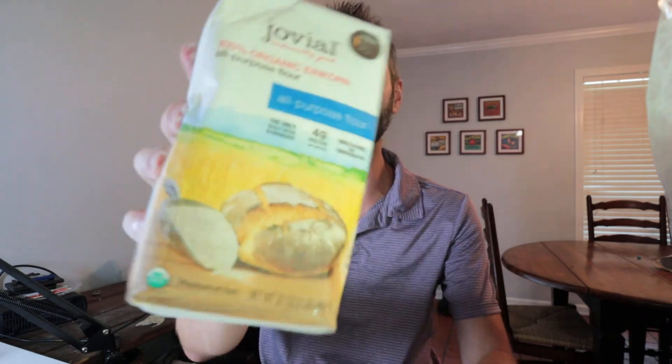Most flour these days — I read a book called Wheat Belly. I'll link that up below and put a video at the end of this talking about my review of that book. It was an incredible book about how the wheat we eat today is not the same wheat that's in this, because it's been processed and genetically modified. So if you want to get back to nature, back to the real deal of some flour, this is the way you want to go.